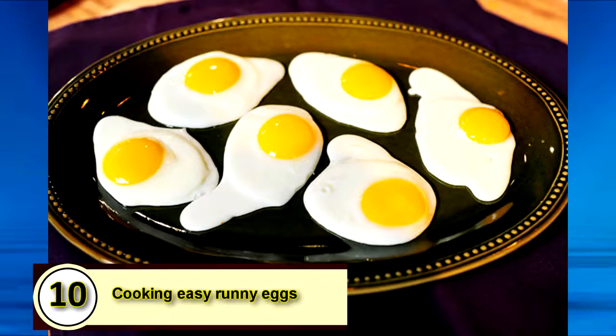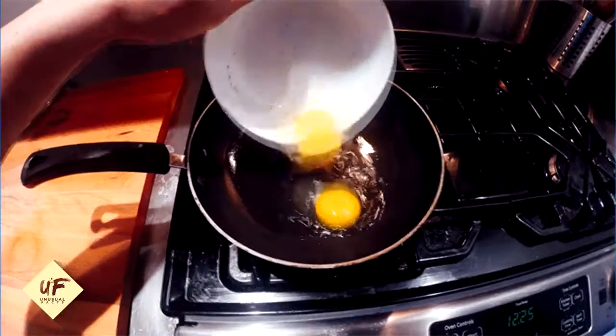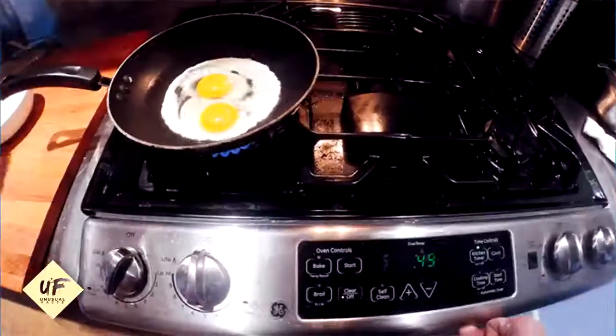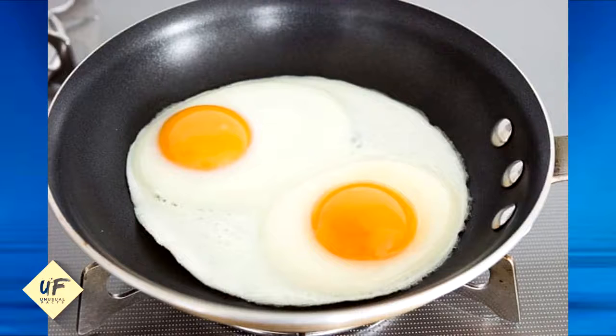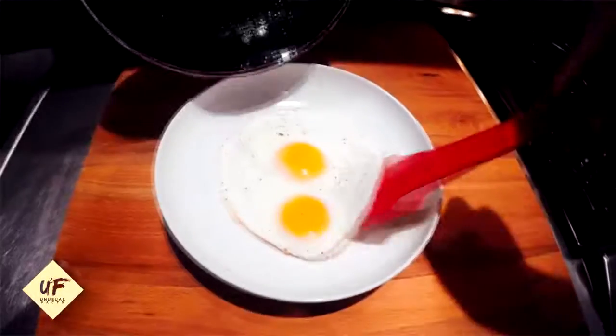Number 10: Cooking easy, perfect runny eggs. To make the perfect runny eggs, break the egg close to the hot pan so the yolk doesn't break. Once the bottom is cooked through, instead of flipping the egg, turn the heat off and let it sit for 4 to 5 minutes with a lid on top. The lid will seal in the leftover heat and cook the top for you.